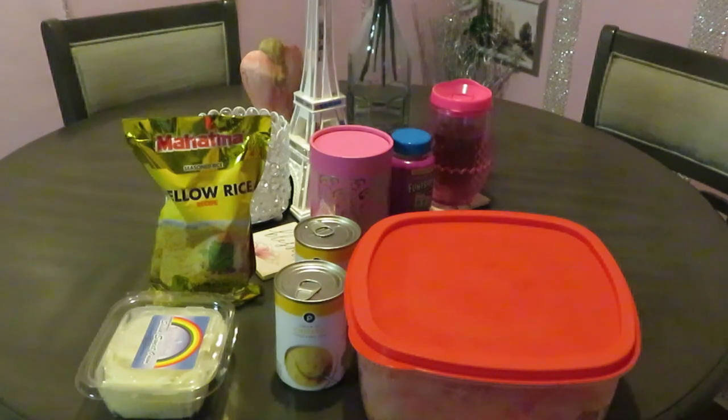Easy recipe, not that many ingredients. You just need some chicken breast, whatever rice you want to choose — whole wheat rice, whatever kind. I've got the two small cans of cream of chicken condensed soup. You can also do cream of chicken with mushroom, however you want to do it. Alright, let's get ready to cook.